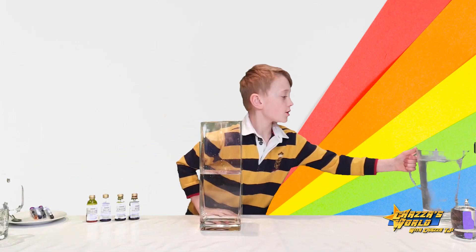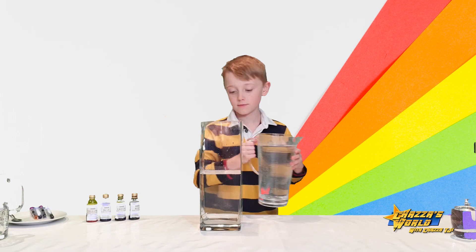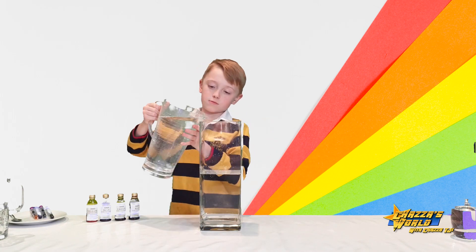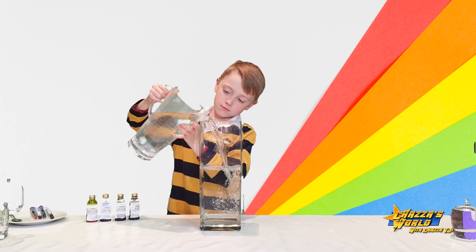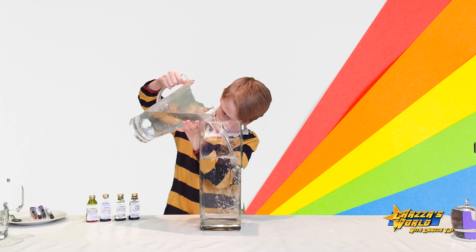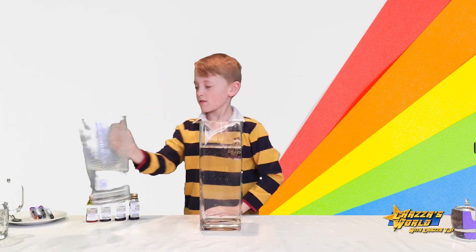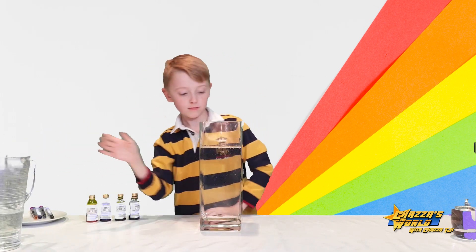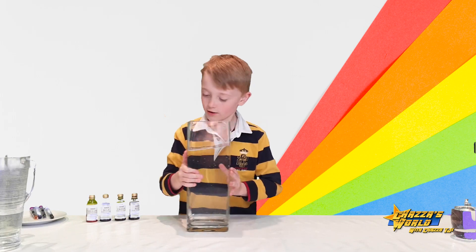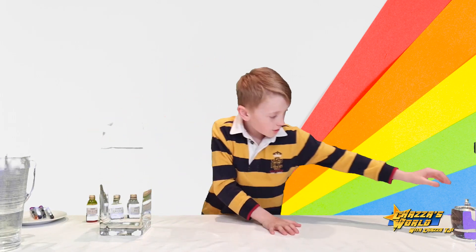This one's a biggie, this one's big. About there. Right, so here's our vase — now let's place that to the side. Now grab our baby oil.